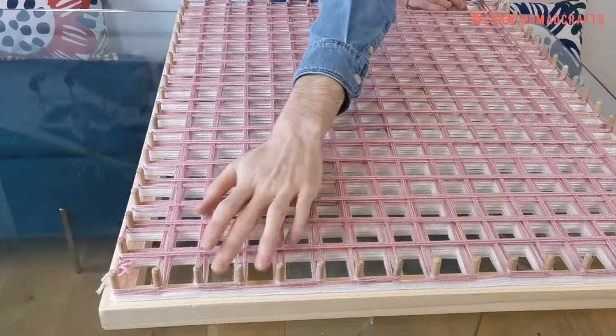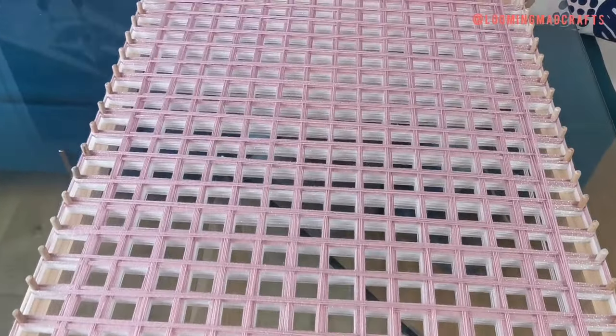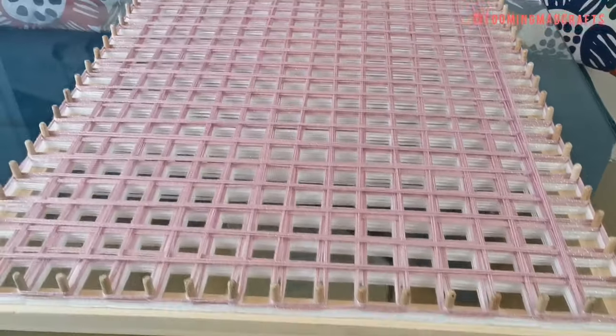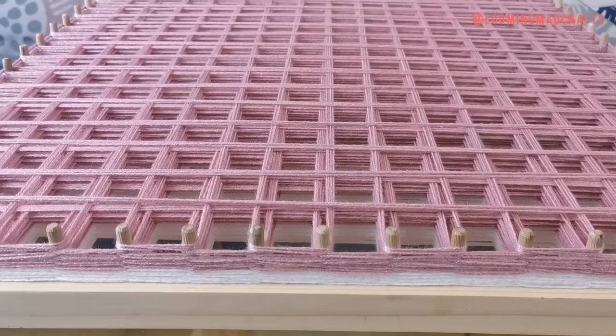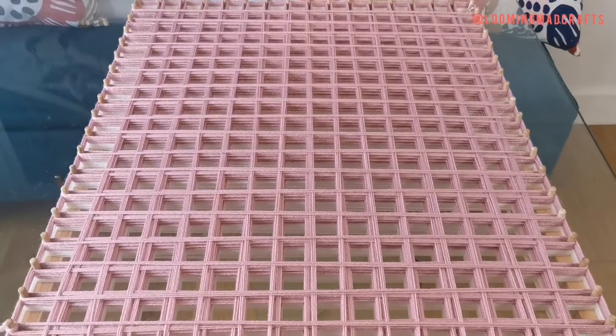As the loom gets fuller, you may wish to pat down the wool to create more space on your dowels. We went round the board five times to give us a top layer of 15 strands of wool.